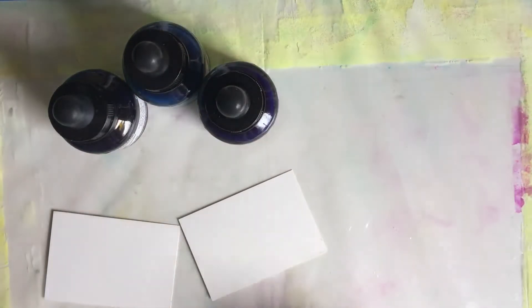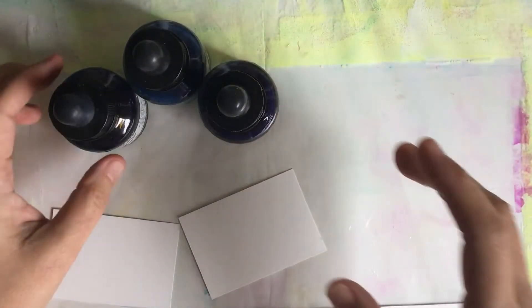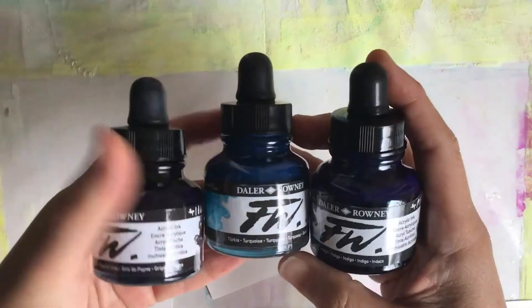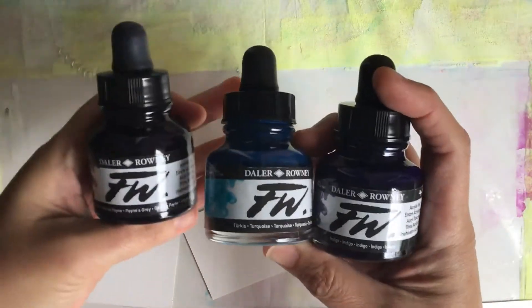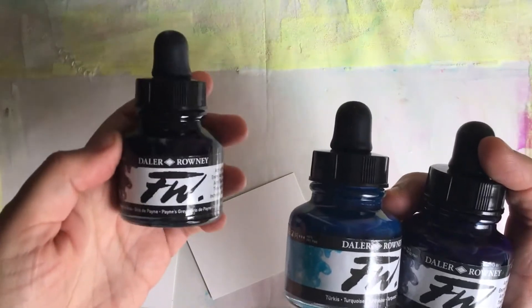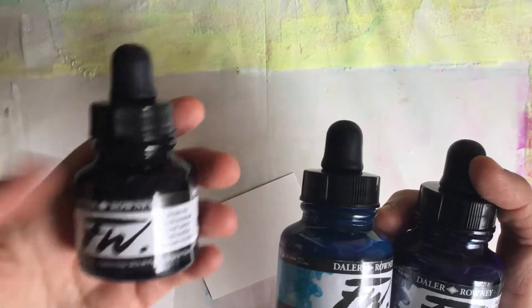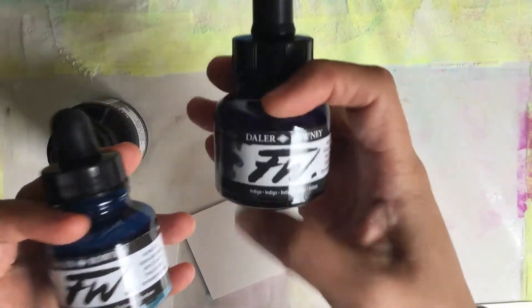I have a board covered in plastic because this is going to get pretty messy. I'm going to use these three Daler-Rowney acrylic inks. The colors are Payne's Gray — and this is a bit of a secret: my students would always ask me what my favorite color was, and I'd always say all the colors, but really my favorite has got to be Payne's Gray. It's so versatile — it's got a little blue in it, just a really cool gray. I also want to experiment with this turquoise, which is a very bright blue, and then a darker Indigo.